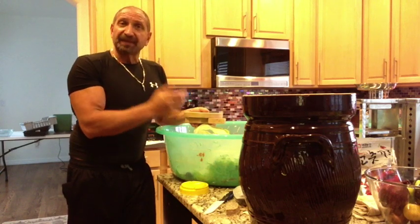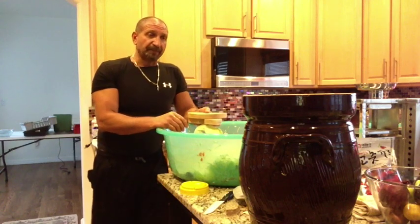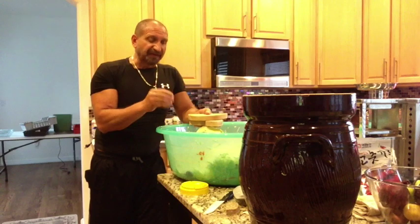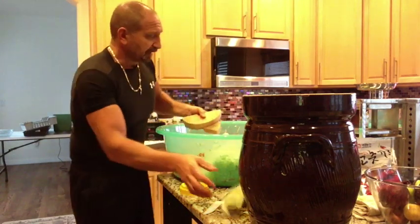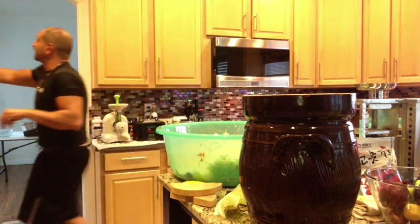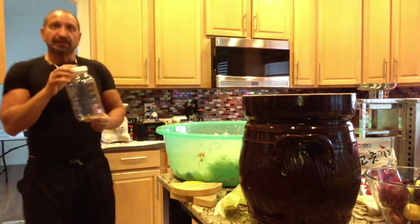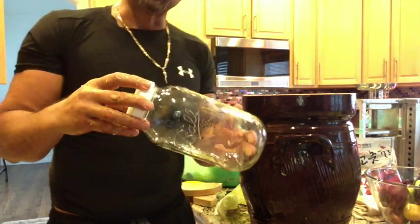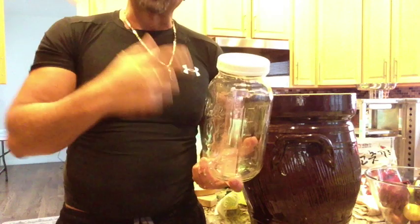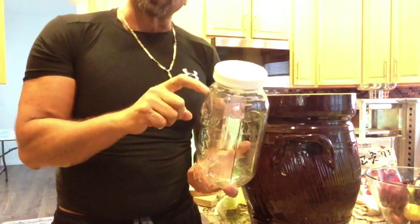That's pretty much it. This will yield quite a bit, and I'll put it in half-gallon Ball jars. You might want to order those while you're waiting because they're not always easy to find. From the jars, I can customize each one — if I want to make it spicy, I'm going to try a horseradish one this time. I might even throw in jalapeños, because these will sit another three to six months.